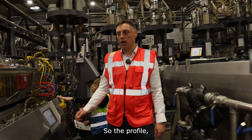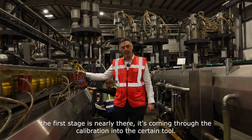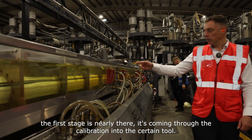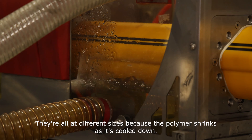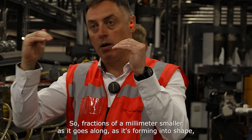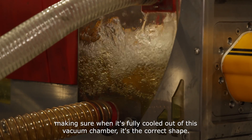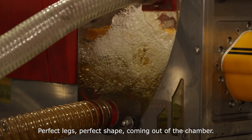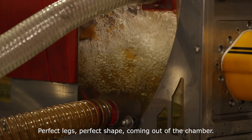That is called the die gap. The profile, the first shape, is nearly there — it's coming through the calibration into the sizing tools. They're all at different sizes because the polymer shrinks as it's cooled down, fractions of a millimetre smaller as it goes along, forming into shape. Making sure when it's fully cooled out of this vacuum chamber it's the correct shape. Perfect legs, perfect shape coming out of the chamber. Well done, Vlad.